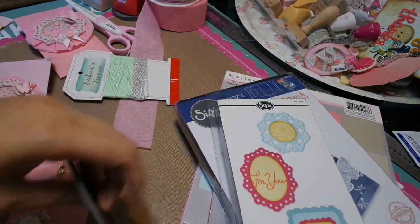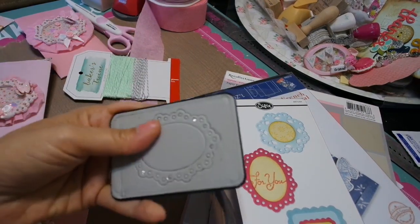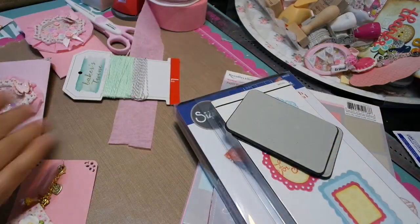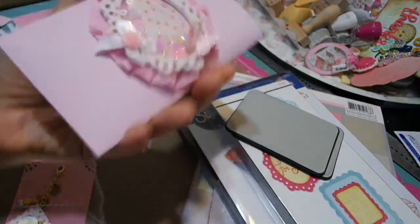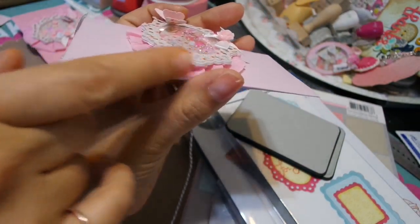It was kind of hard because you have to layer it, and with the holes and stuff, not all the papers worked well with it. But I do like that die set. So I used that and I made this little shaker. I put some of my sequins in it. You can see that I used foam too.